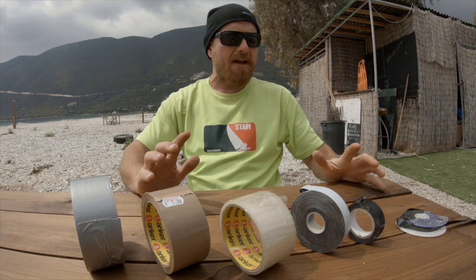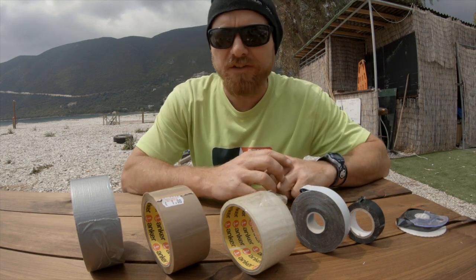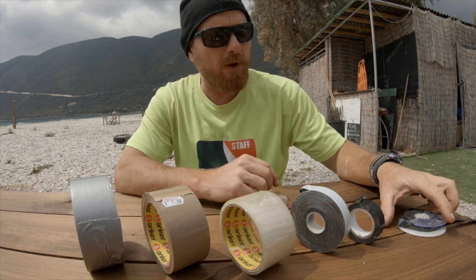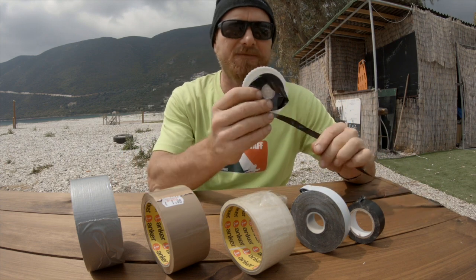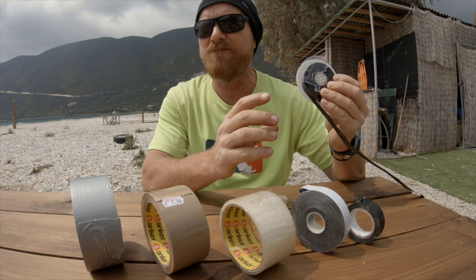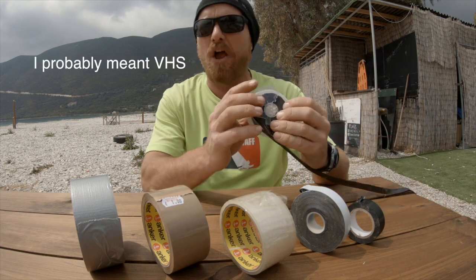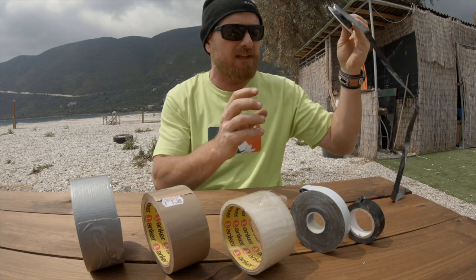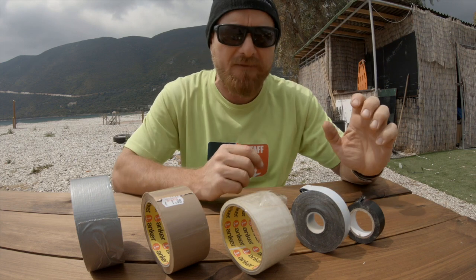We've assembled a few different types of tape you may find yourself using on your boat. Starting with the curveball: this is video tape, broken out of a video cassette. It's not sticky, so not particularly relevant here — we use it as wind indicators on the boat, but we'll set that aside.